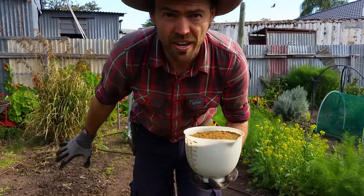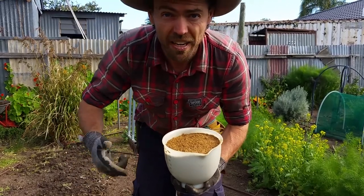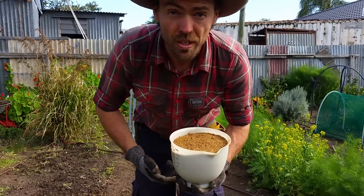What I'll do is quickly demonstrate how I prepare a garden bed, and then I'll show you how I apply this to make it the most useful in the soil.